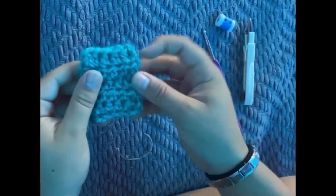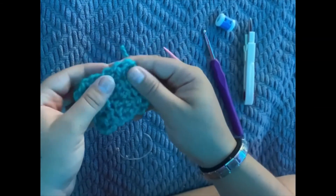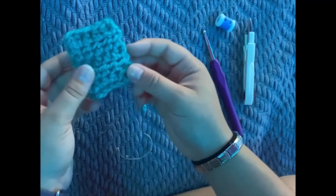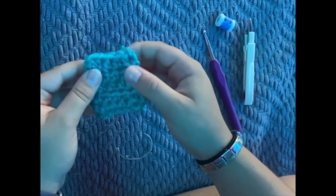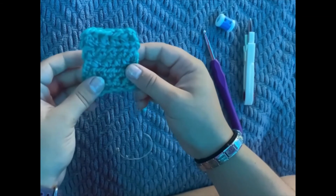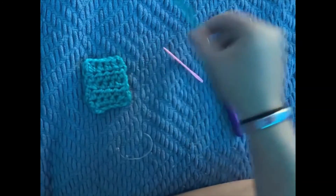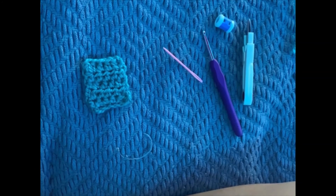And then you have your little square, which you can use as a sample, or you can choose to make yours bigger. You can use it as a coaster, a table piece, or use this technique to make a blanket. There are so many other crochet stitches you can do — today I showed you a half double crochet, but there are so many more. Thank you guys so much for watching this video. If you liked it, hit that like button, and if you want to see me again, make sure to hit the subscribe button. I'll see you guys in the next one — bye!